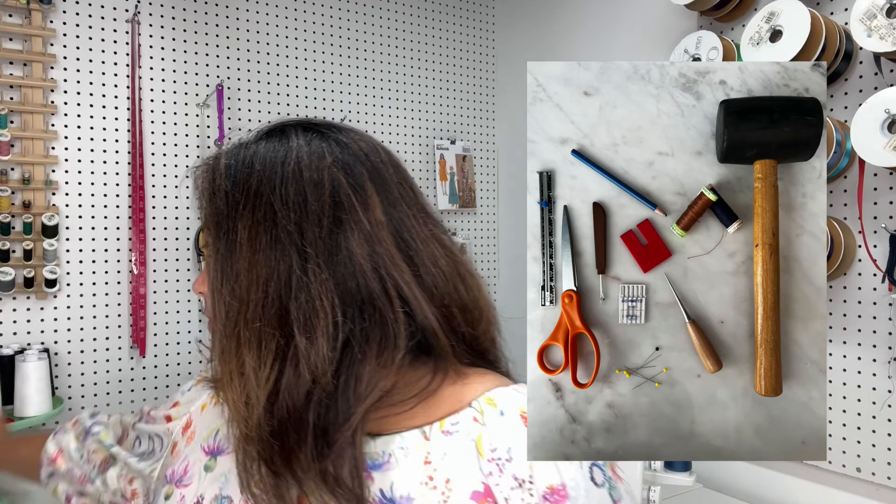I also have a jean-a-jig — I bought this a long time ago. If you don't have one, it helps you level your presser foot as you start sewing through thick seams. You put it behind your feed dogs and start stitching. If you don't have one, you can fold some denim fabric and put it behind your presser foot instead. It's a nice little tool to have. Make sure you have the right tools — it'll make things easier and less frustrating.